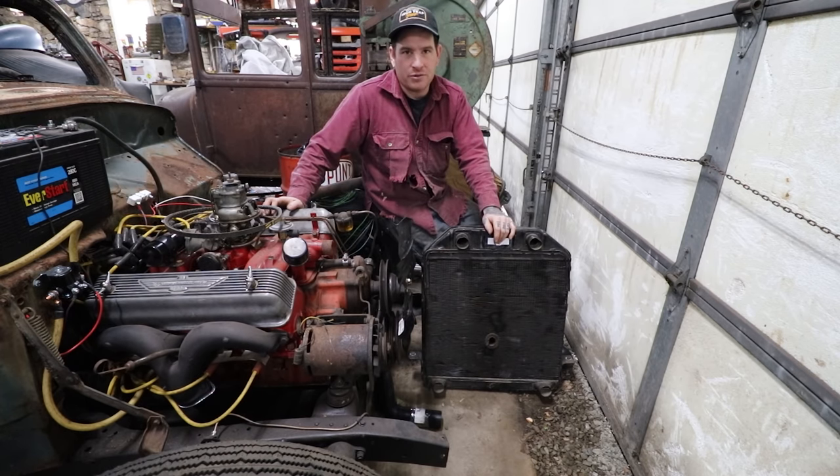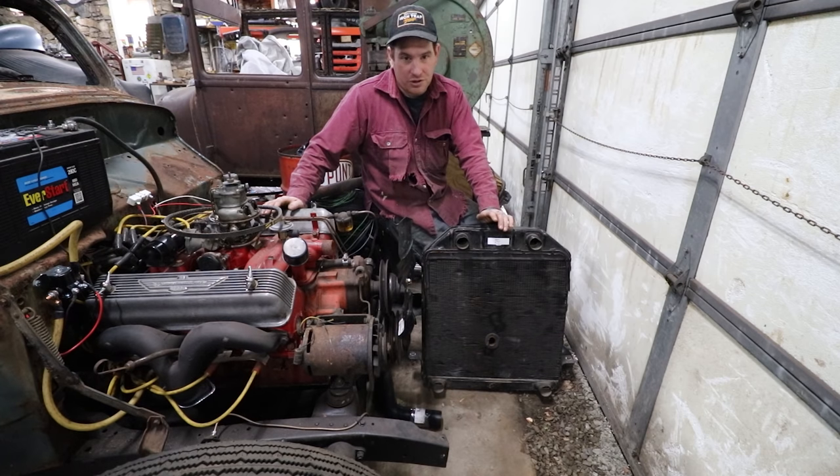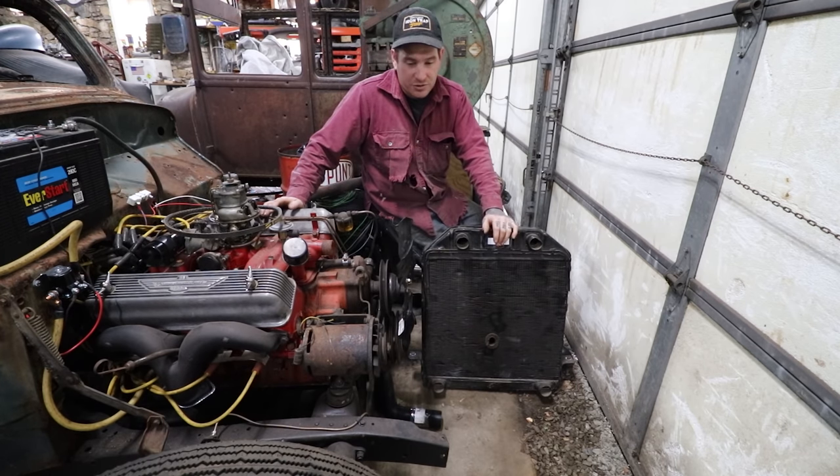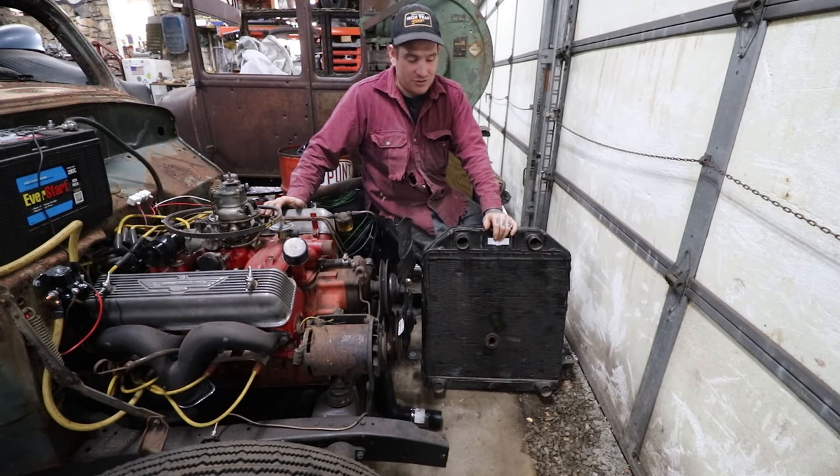Next thing I want to do is try and get this thing to the point where we can run it a little bit longer with a cooling system. So the big thing we need to tackle is getting a radiator hooked up and all the associated modifications needed to do that.